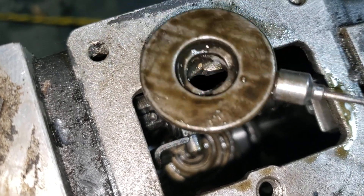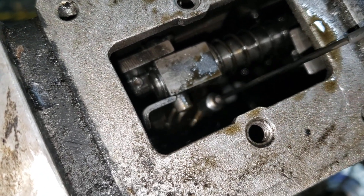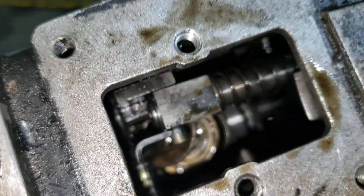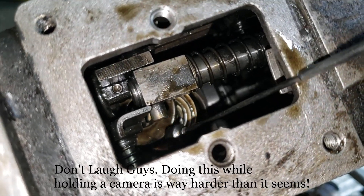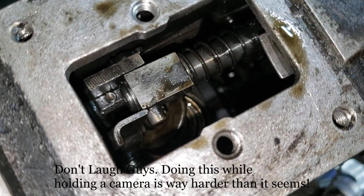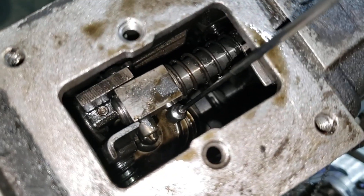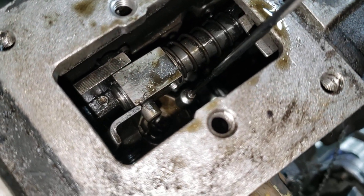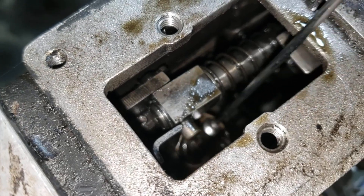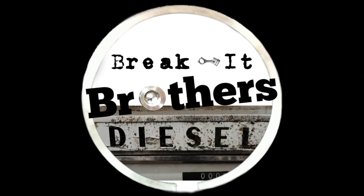That is how you take the governor springs - you can change them, you can adjust them. Obviously adjusting them is way easier than actually taking them in and out, but you can do all of that right from the top of your AFC port without having to spill a whole bunch of oil and cause yourself a bunch of headache. Hopefully that was helpful guys. If you have any questions go ahead and leave them in the comment section below. That stud is one-directional so you just have to get it to a place where it pops on - you can use a screwdriver at that point or use the magnet to turn it around till it drops over the stud. Take care guys.